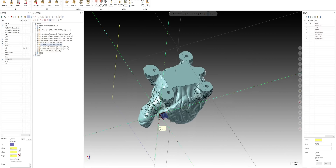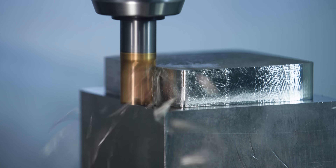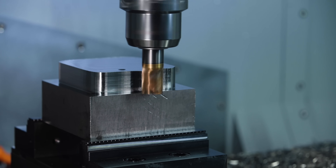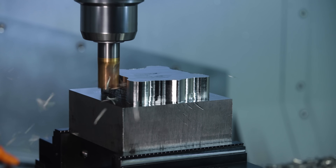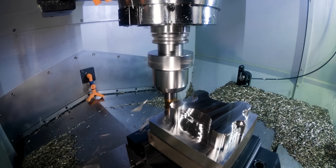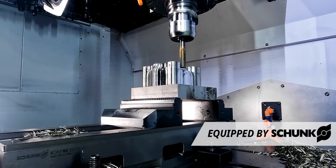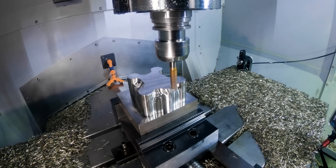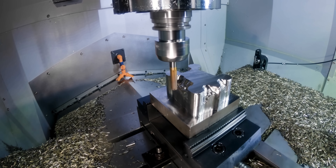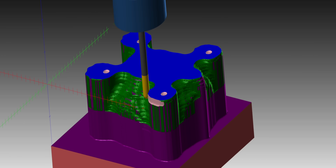Now if we head over to Mastercam, we have our turtle in here already — stock defined and all toolpaths ready. For our first operation we're going to approach the turtle from the bottom side and make some big monster chips, just peel metal off this sucker. We're using our Schunk low-profile KSC vise with serrated jaws; there's absolutely no way we're going to rip our stock out. The reason we approach from the bottom is because the turtle's four feet give us an excellent place to put four threaded holes to bolt it to our second op fixture.